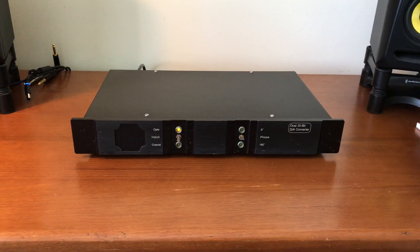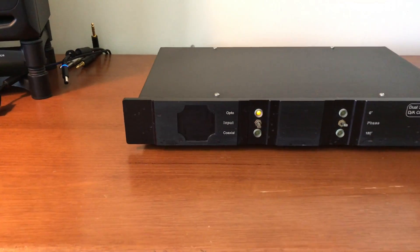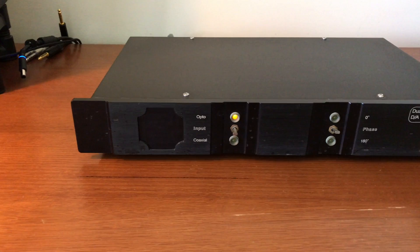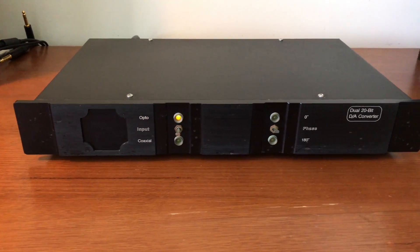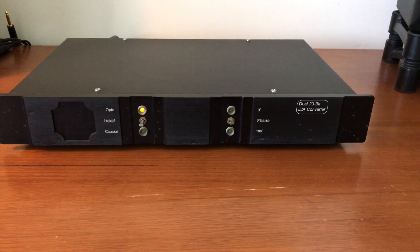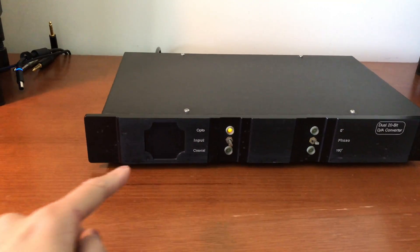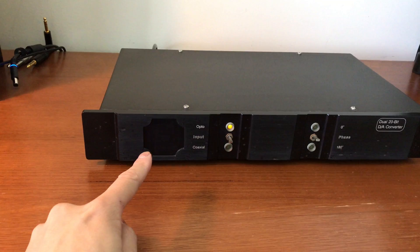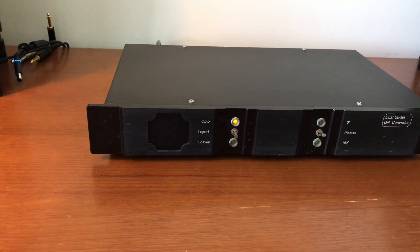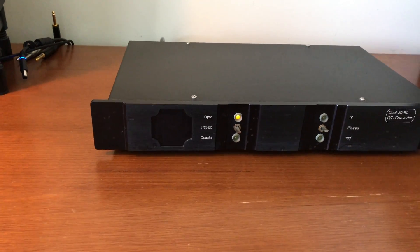So on my last trip to Hong Kong I took home this thing, and it's a 20-bit digital to audio converter. I believe it's one of these R2R units — that's all the rage these days — but this is a genuine vintage model. It was made by a company named Monarchy Audio, but you can see the faceplate is missing. I assume that one of the extended family's many children either took it off or ate it.